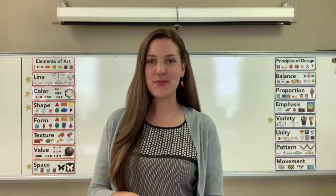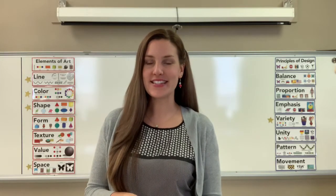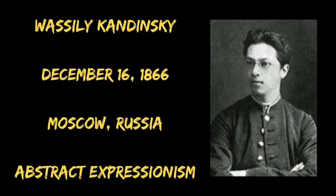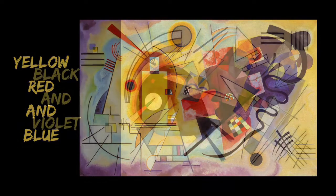Hey guys, welcome back to Art Time with Mrs. Jones. Today we're going to be looking at the artist Vasily Kandinsky and a few of his masterpieces. Vasily Kandinsky was born December 16th of 1866 in Moscow, Russia. He is known as one of the founders of abstract expressionism in the early 20th century.